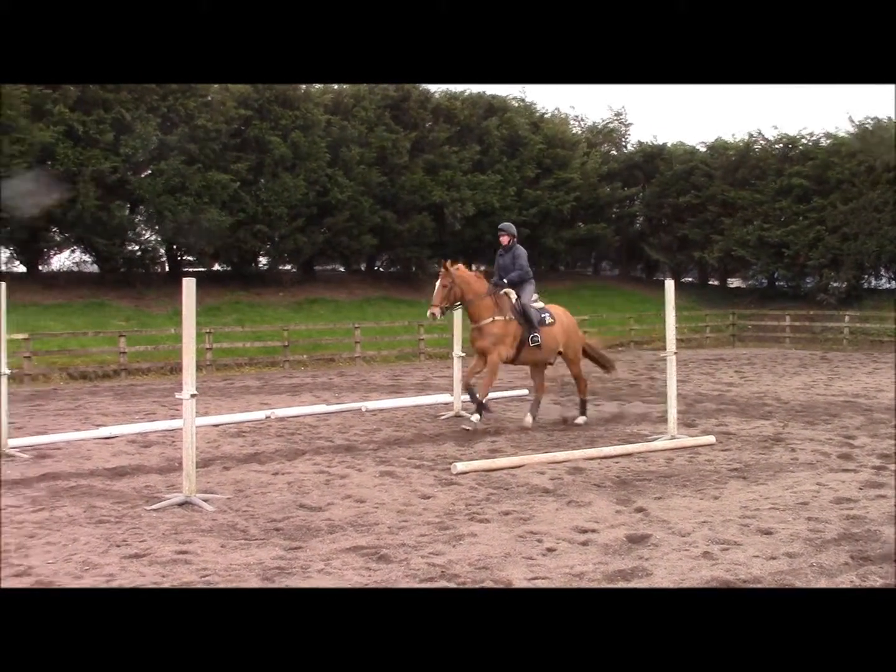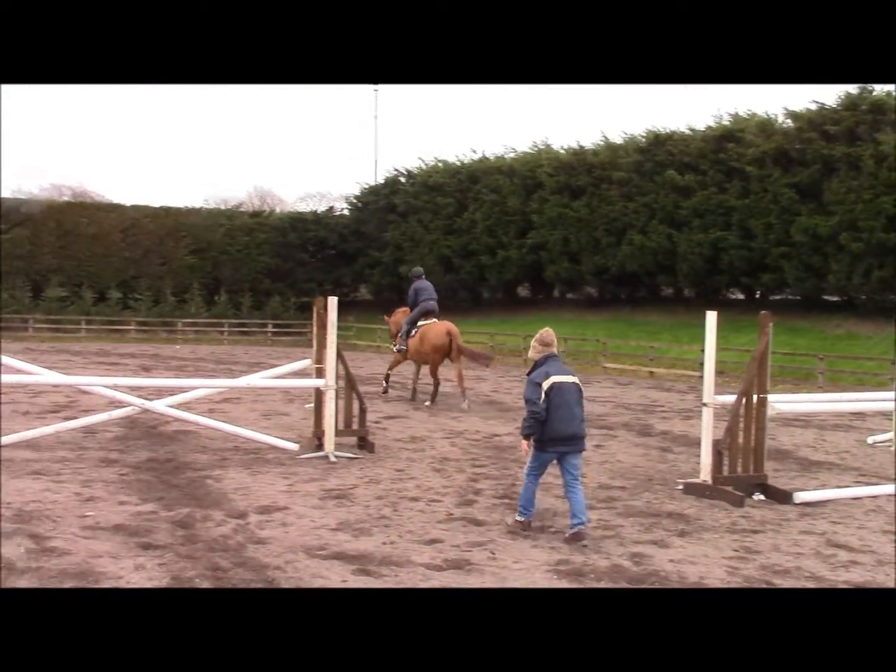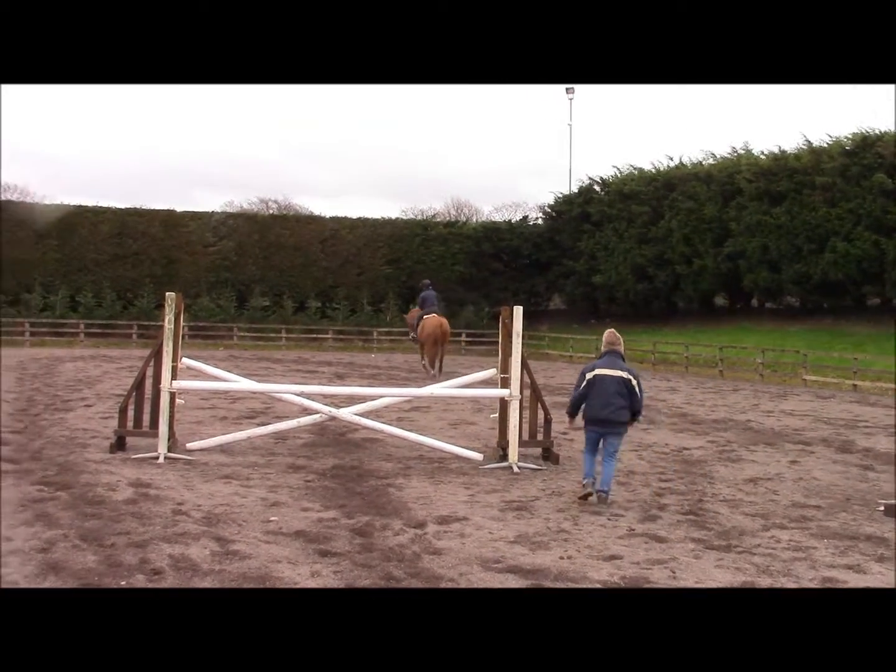Rhythm. Good. Leg. Good! Now let's go! Good! There we go! Thank you.